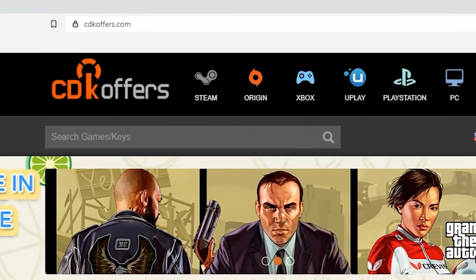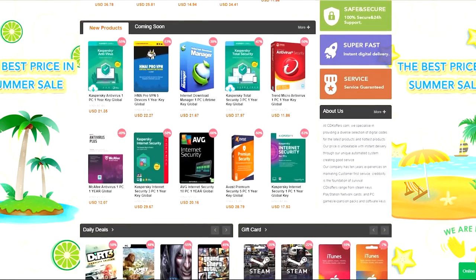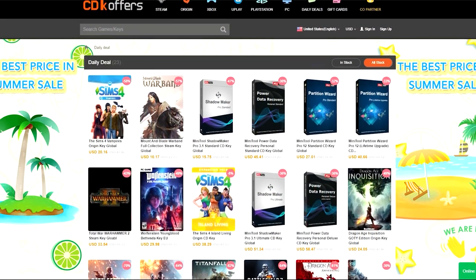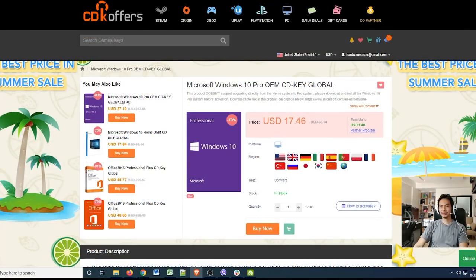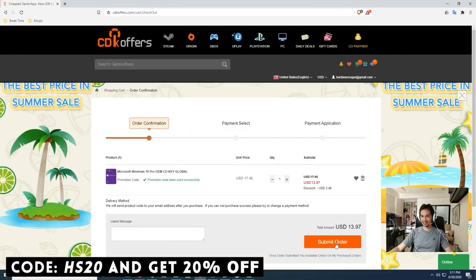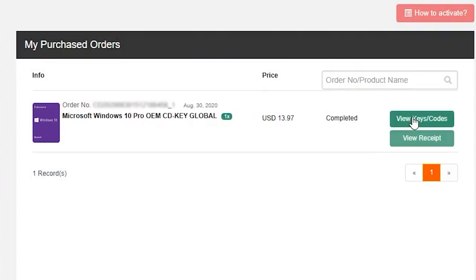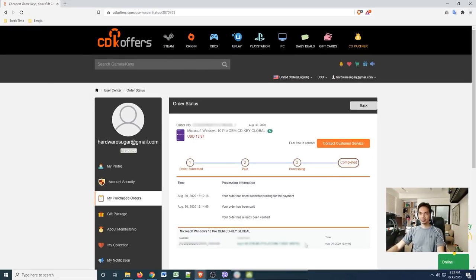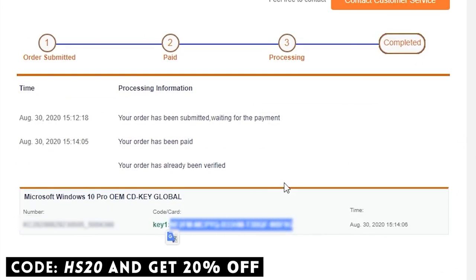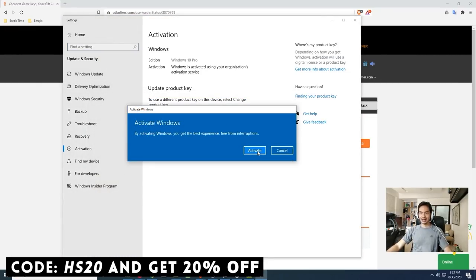This video is brought to you by CDKoffers.com — marami kang mahanap na iba't ibang uri ng software dito: may games, apps, activation codes for Windows 10. Check out our video on CDKoffers in the video description — mabilis, mura, and legit. Gamitin ang aming promo code para makakuha ng extra 20% discount sa purchase mo.